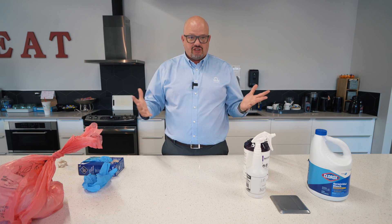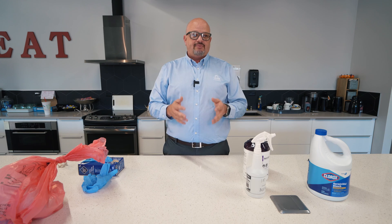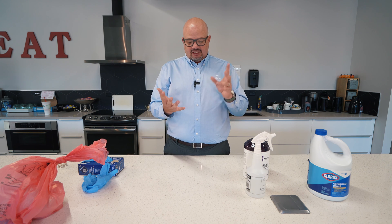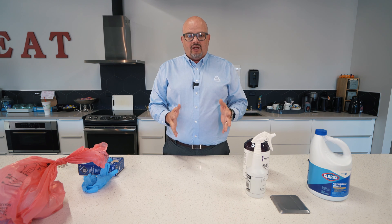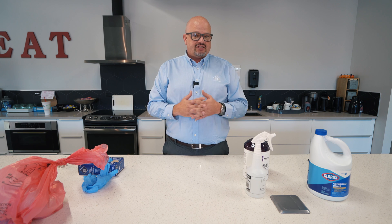When we're done, we throw away our gloves in regular waste, wash our hands, and we're ready to continue our duties. This is the proper way per OSHA to clean up a blood spill or blood-borne pathogen spill — which includes blood, vomit, saliva, and bodily fluids. Treat any of those like a contagion and you'll stay safe. Thank you for training with us today, and I look forward to seeing you on our next video in the Train With Us series.